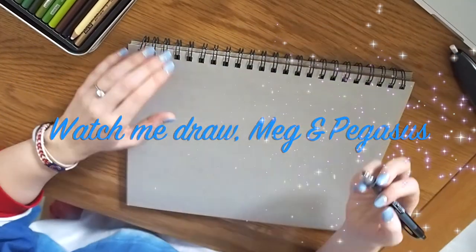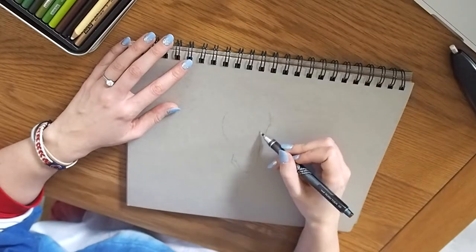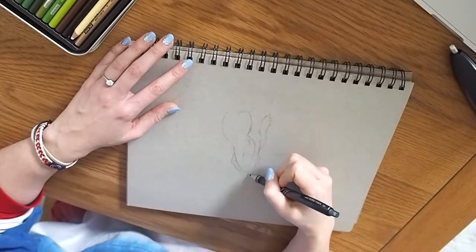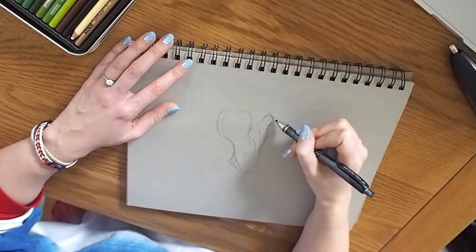Hello and welcome to my Disney speed draw. Today I'm drawing Pegasus and Meg from Disney's Hercules — probably one of my favourite films of all time, definitely my favourite Disney film.